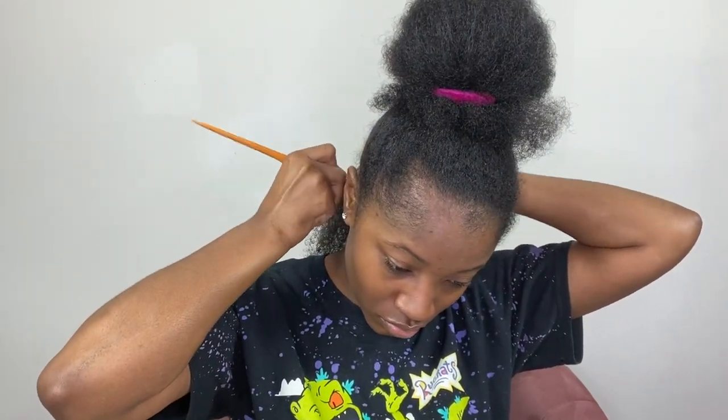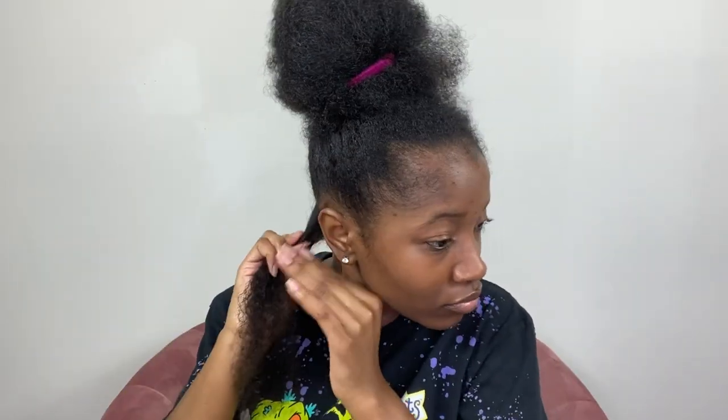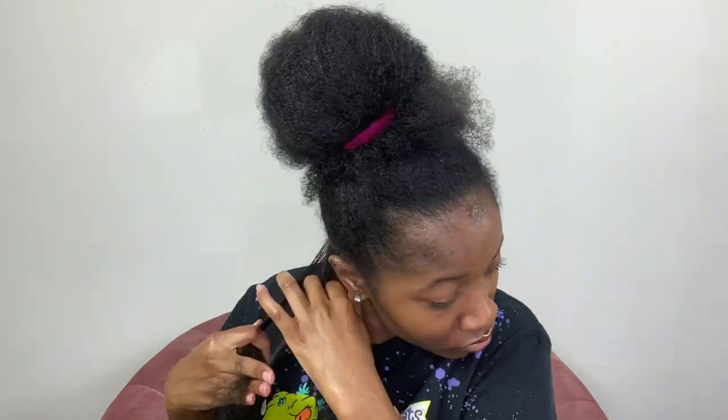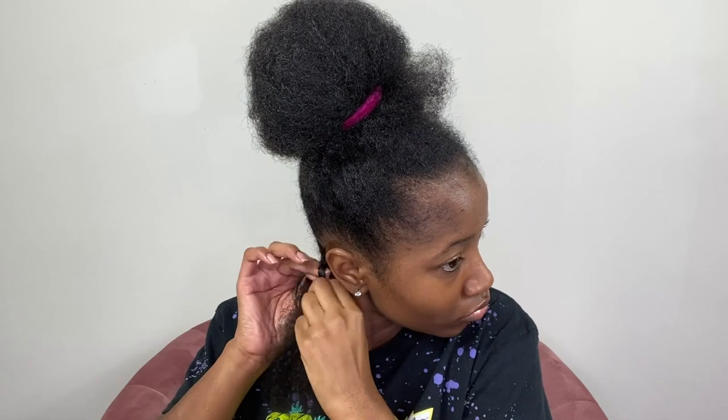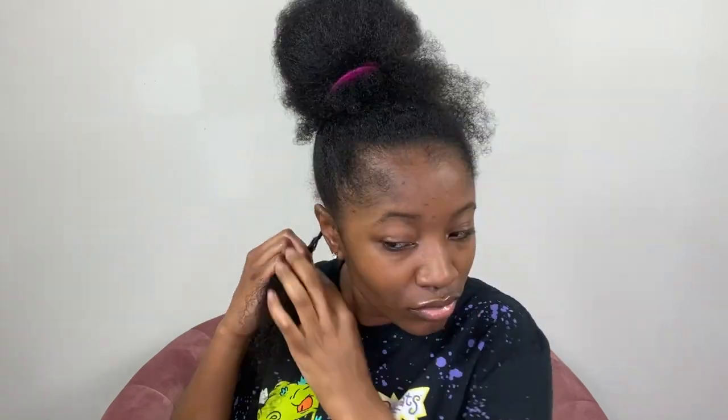Using a rat tail comb, I'm going to make a small part within that section. Starting from the root, I'm going to start by making a braid — about an inch worth of hair — and then after I'm done with my braid I will begin twisting. I've seen other mini twist techniques that like to put rubber bands around the top or around the roots of the hair, but I feel like that would be too prone to breakage, so the better option is to braid about an inch down and then start twisting.